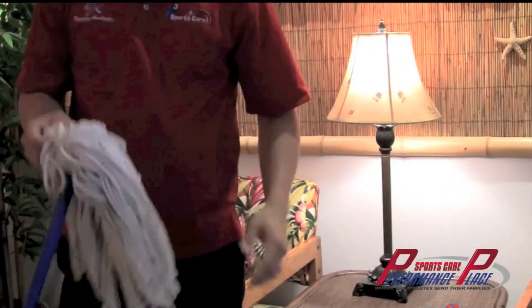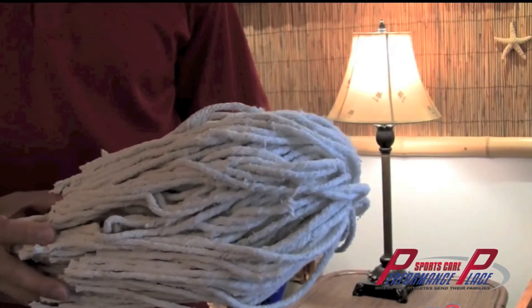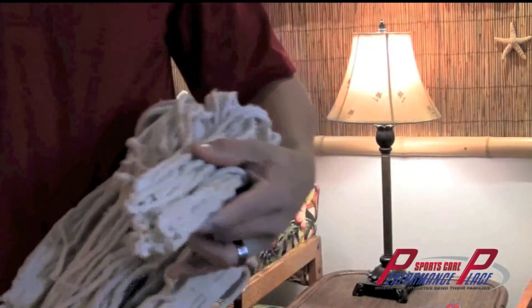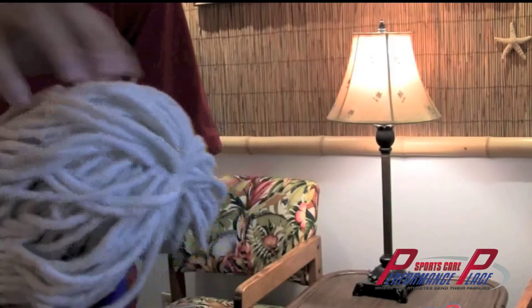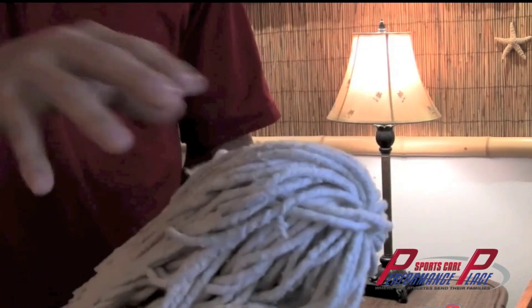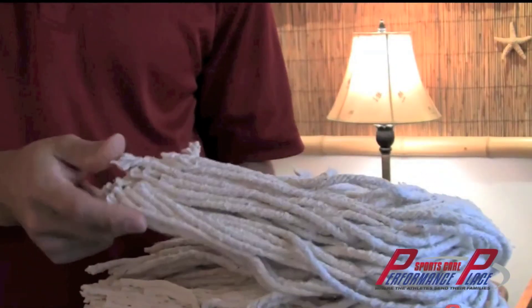Here's a model I frequently use with patients to demonstrate what an overuse injury is — which is essentially what swimmer's shoulder would be considered. An overuse injury is basically a buildup of scar tissue — much harder, more hardened tissue. This mop with paint on it represents scar tissue versus normal tissue. Normal tissue is free-flowing and slides smoothly when other muscles pass over it. But this rough area with scar tissue really has to be broken up before any improvement can occur.